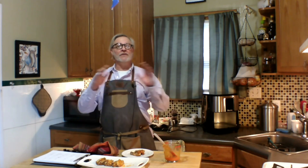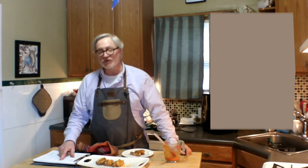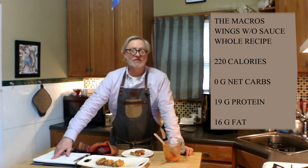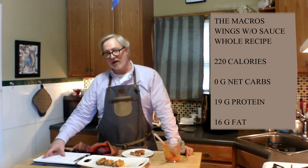Really tastes great. I think you're going to like these a lot. Before we go, let's talk about macros. For the whole recipe, if you just eat the wings without the sauce, it comes down to: 220 calories, no grams of net carbs, 19 grams of protein, and 16 grams of fat per portion — that's a quarter of the recipe, really about two wings.